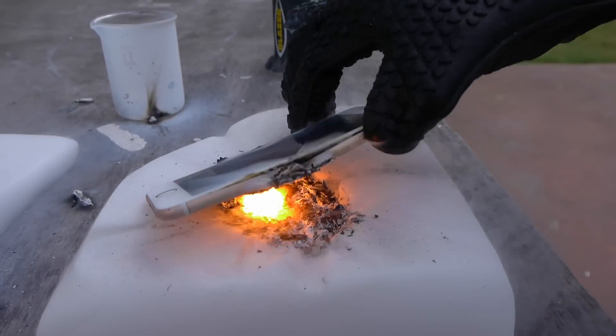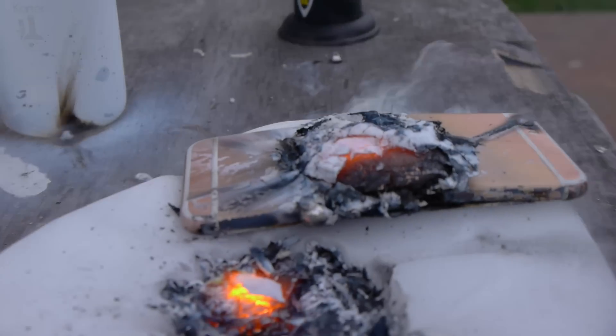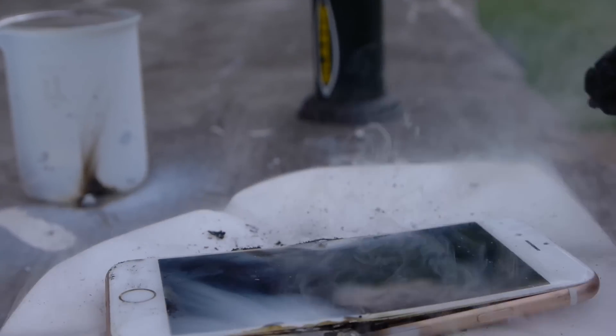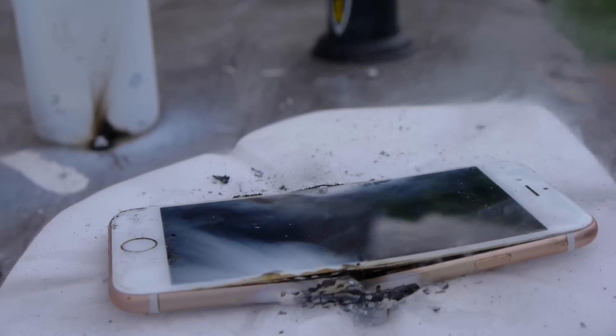Let's check a little closer underneath. It's still burning. Magnesium is everywhere. I want to show you guys a little bit of a closer look. This is insane. Wow. That just took about 10 seconds. The phone is not working.